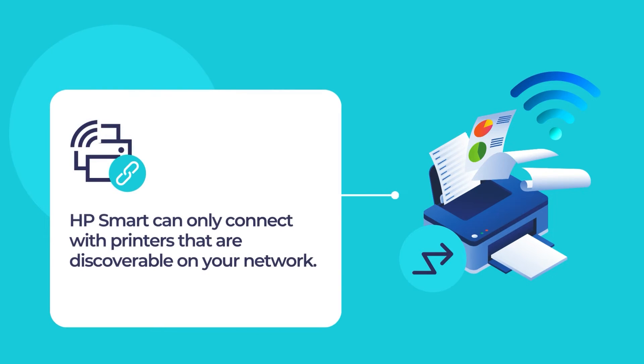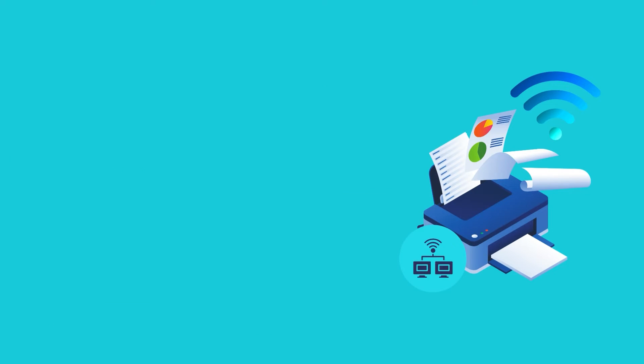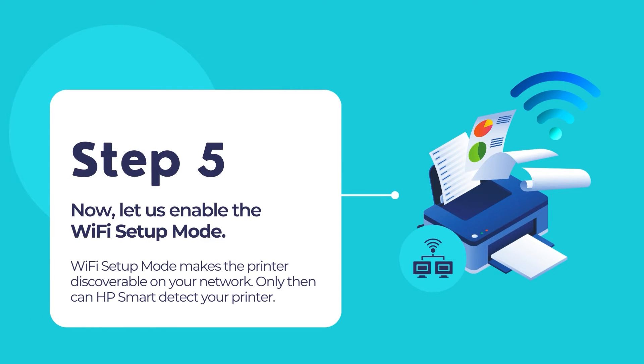HP Smart can only connect with printers that are discoverable on the wireless network. To do this, you need to enable Wi-Fi setup mode on your printer. This Wi-Fi setup mode depends on the printer variant or the printer type. Let us use the printer's control panel to enter the Wi-Fi setup mode. This mode is required for HP Smart to detect your printer over the wireless network.